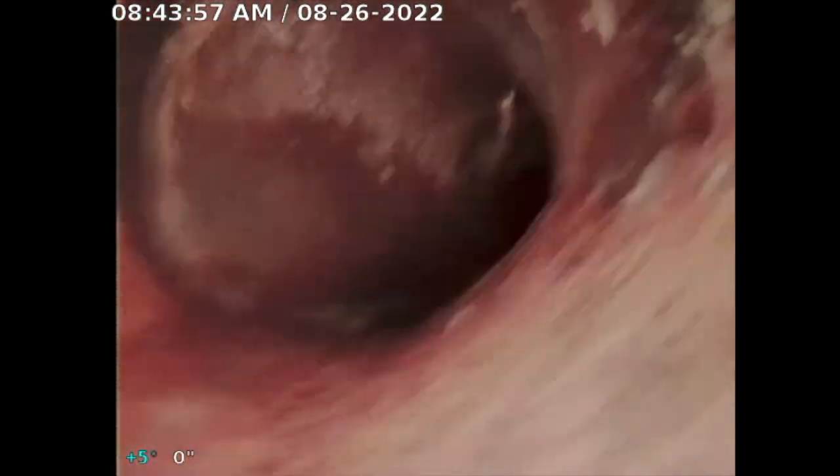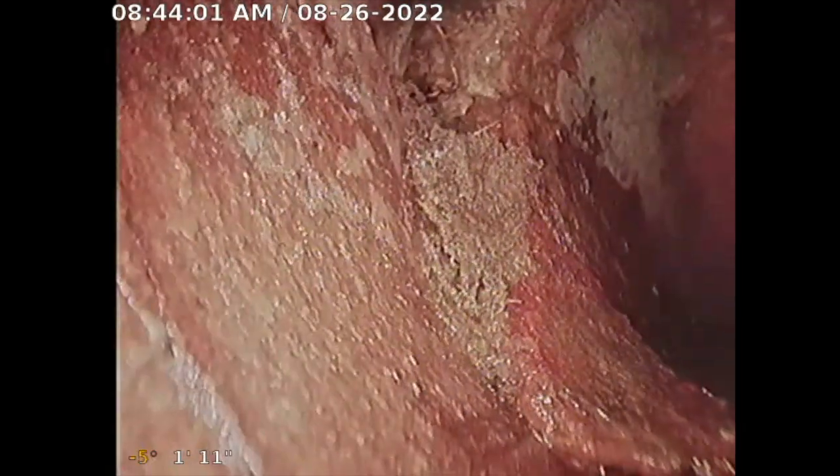Right now we are coming in from the street box on a six-inch terra cotta line. Right there on the left is an intrusion, second left right there — intrusion. And up here at 1 o'clock, right-hand side — hole right there. So we're going to line this section of pipe because they keep having problems and it's getting beat to crap. The plan is pipe-within-a-pipe repair.